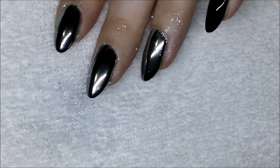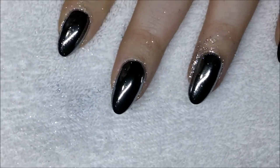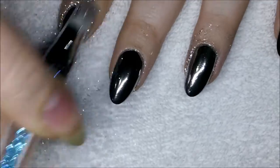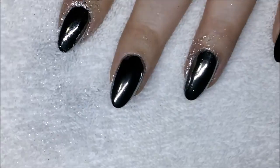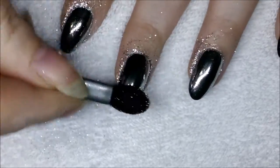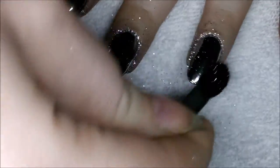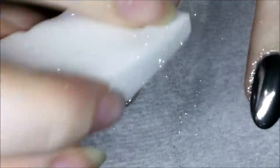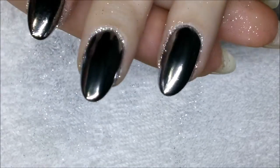I wanted to test out adding a second layer of chrome before another top coat, which some people like to do, but after removing the excess I didn't feel as though adding the second coat really added a lot to the look. The ring finger definitely got good coverage but maybe looks slightly duller than the no-wipe nails.